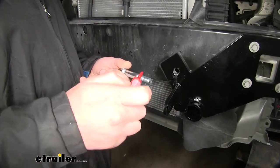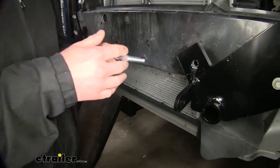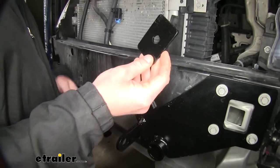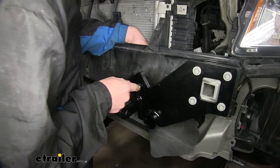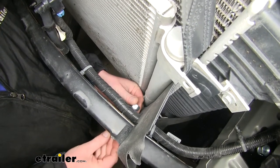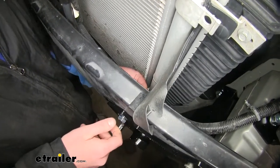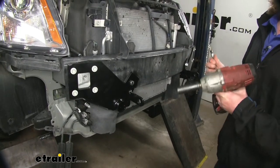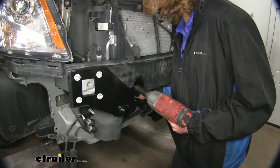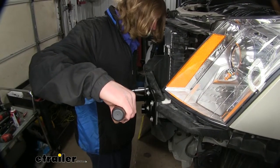We'll now take the medium length larger bolts that come in the kit, put some Loctite on them, and slide each bolt through our base plate and bumper beam. Then on the back side we'll place the larger spacer plates, followed by a lock washer and nut. We're going to use the same hardware in the other hole on the other side. We can then go back and tighten down all our hardware using a three-quarter inch socket and wrench, then torque everything to the specifications found in your instructions.